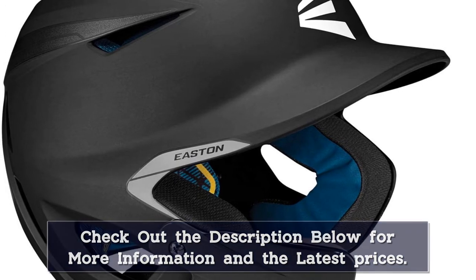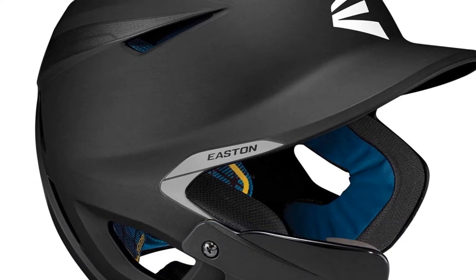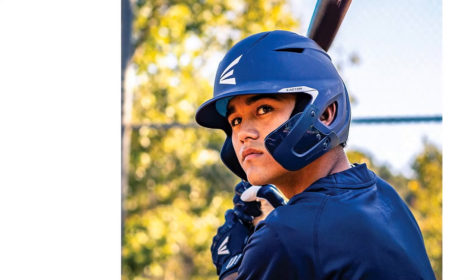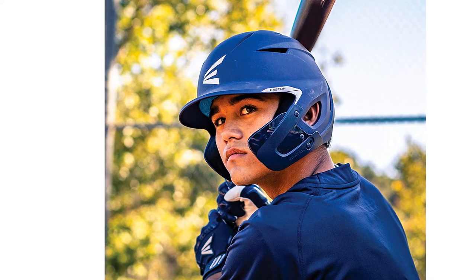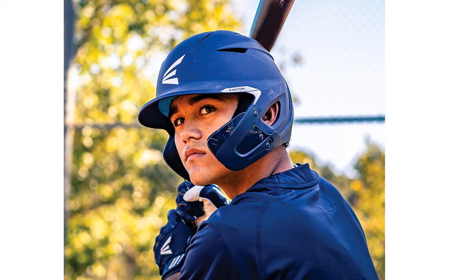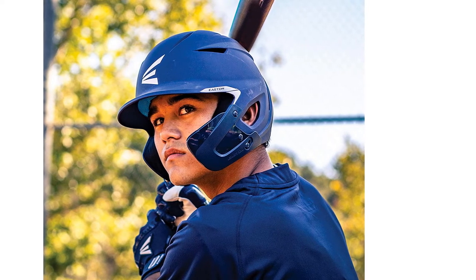The Easton Pro-X baseball batting helmet is offered in junior and senior sizes for a wide range of head sizes. It has a matte appearance, and the dual-density foam ensures maximum comfort. The Pro-X complies with the NOCSAE standard at all levels of competition.